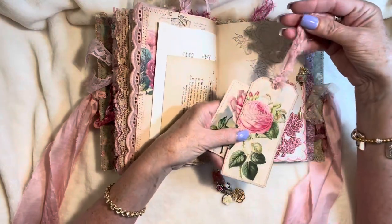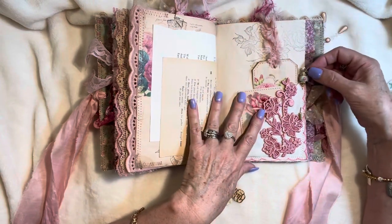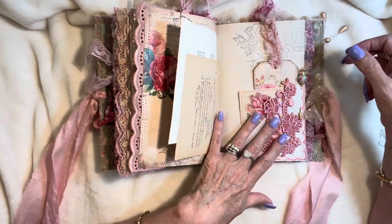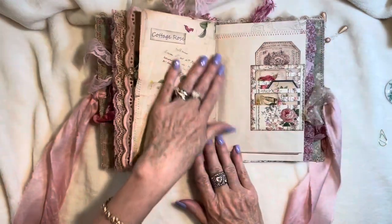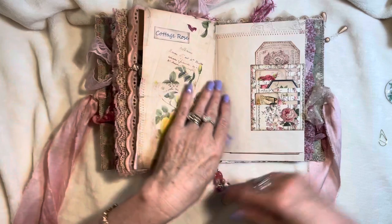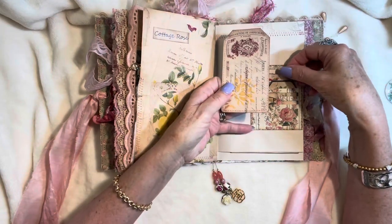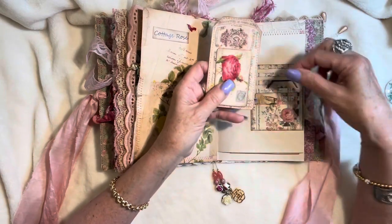I love the fiber trims. And then a gorgeous stick pin made by Sheila — look at this with the dangle, how beautiful is that? I'm going to need some more of these, Sheila, they are just so beautiful. Gorgeous yellow rose image from the kit, and this slotted stacked pocket here with these tags. This one has some gold stenciling on it in the gilding polish. This one has the word rose stamped on the back.